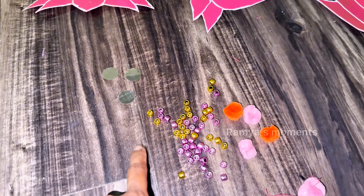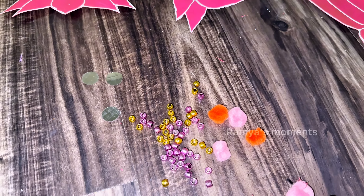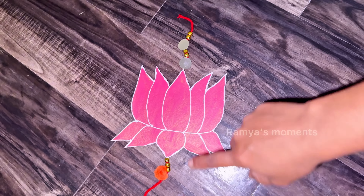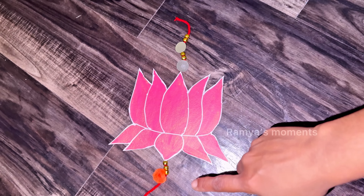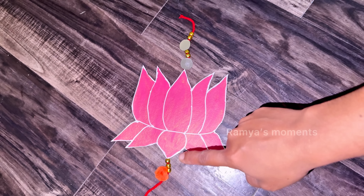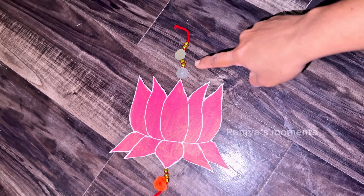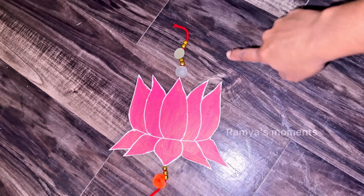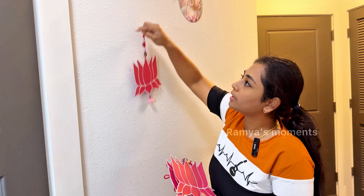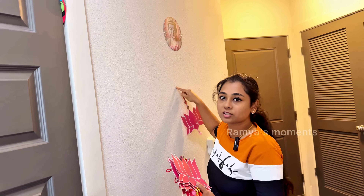I use a round-up mirror. I use pink and orange color. This is a Dollar Tree item. I have a red color. I use a pom-pom. I use 3 beads. I use a mirror and 2 beads. I use a pattern. I use a hot glue gun. I use a transparent surface on the top.